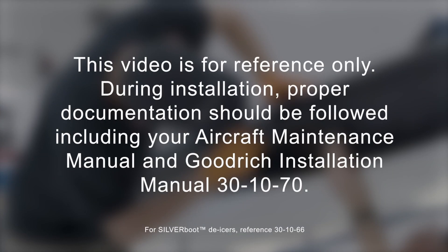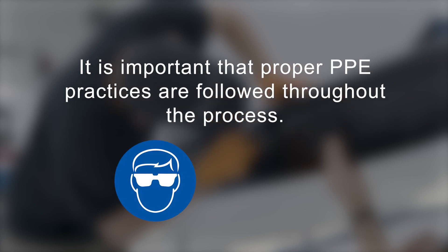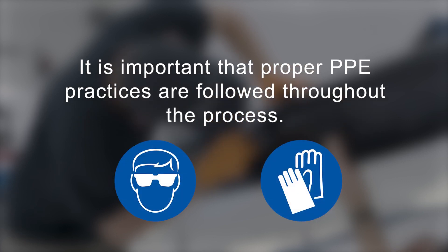Please remember that this video is for reference only. During installation, proper documentation should be followed, including your aircraft maintenance manual and Goodrich Installation Manual 30-10-70, which is included in each Fast Boot De-icer box. It is important that proper PPE practices are followed throughout the process, including wearing safety glasses and chemical-resistant gloves as required.